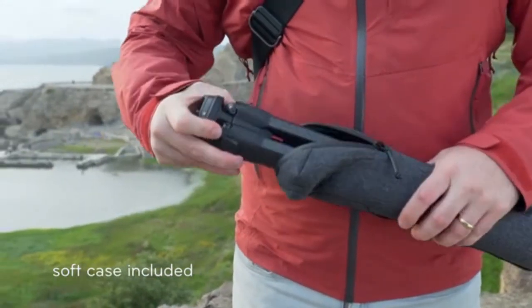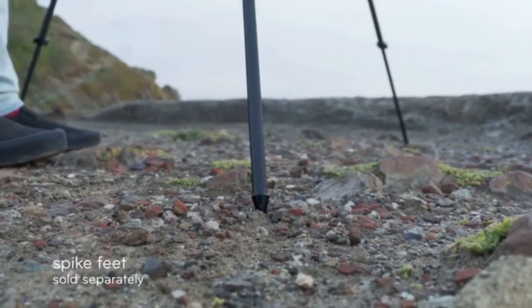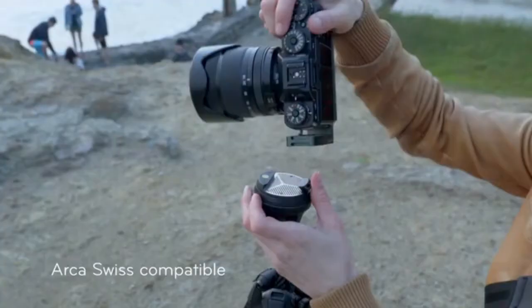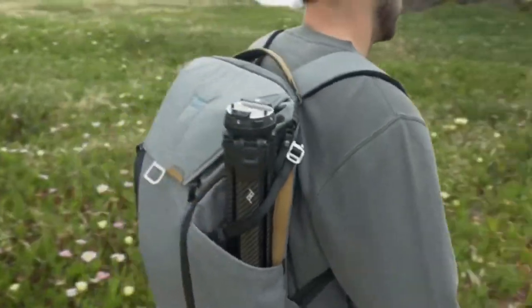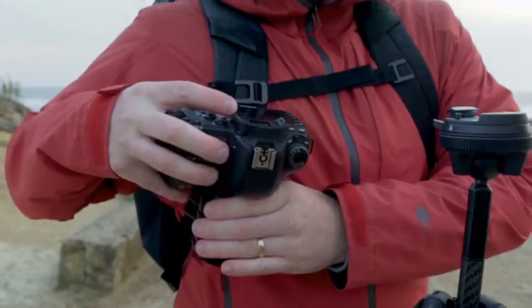Shoot confidently in any environment, on any terrain, getting any point of view, with the gear you already own — or our gear. Use it with Peak Design bags, straps, and clips.